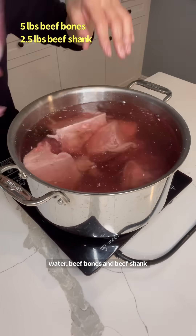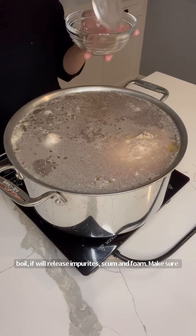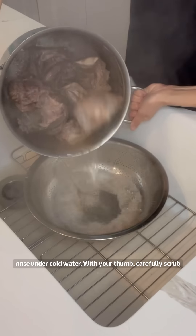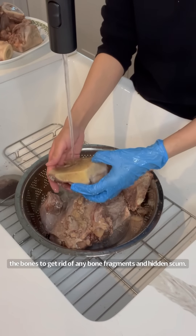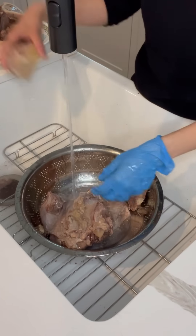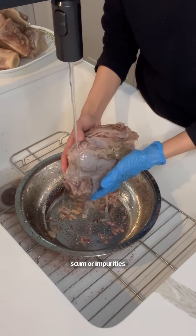To blanch, in a large pot fill it with water, beef bones, and beef shank. Bring this to a boil. While you wait for it to come to a boil it will release impurities, scum, and foam — make sure you skim this out. As soon as it comes to a boil, turn off your heat and immediately rinse under cold water. With your thumb, carefully scrub the bones to get rid of any bone fragments and hidden scum. Make sure you get in between the nooks and crannies. This is beef shank — again, carefully rinse off any scum or impurities.